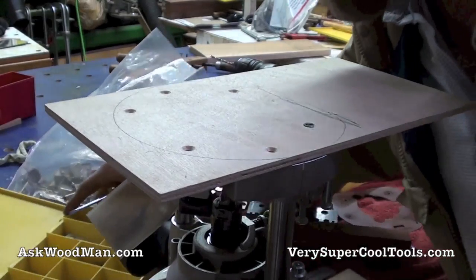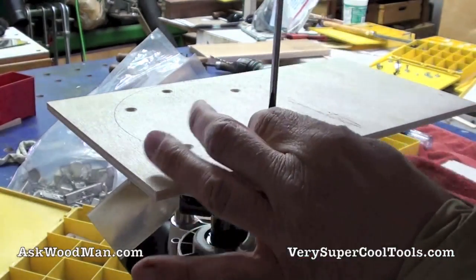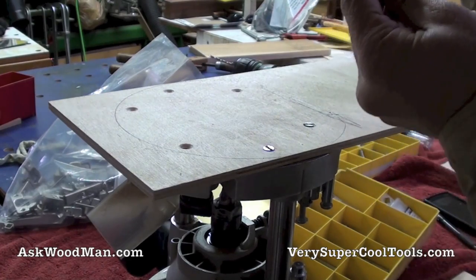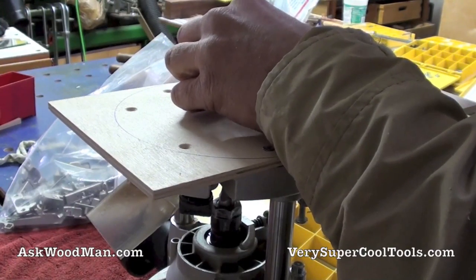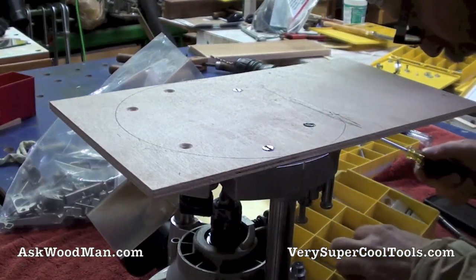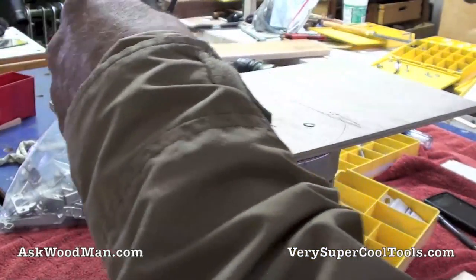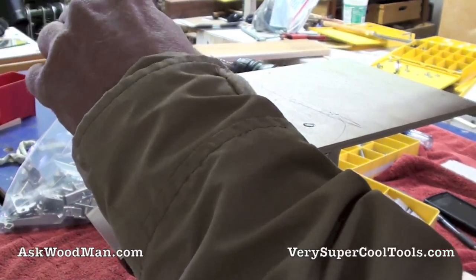I've been doing this for years for circle cutting. I used to do it with my old Makita — it's just a fantastic way. I've made some really long circle cutters using this technique. The router has never tried to come loose — you have this many screws in the bottom, there's a lot of friction and contact. These are small circles I'm cutting, so it'll be no problem.